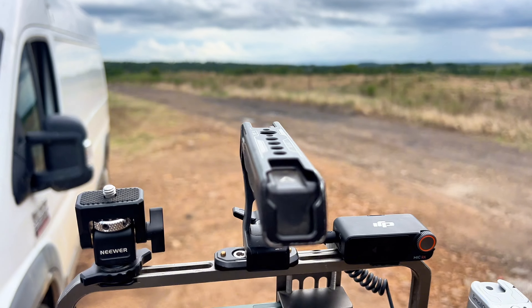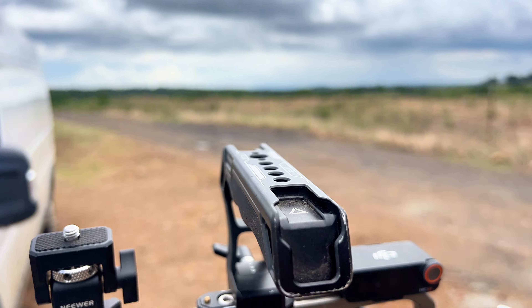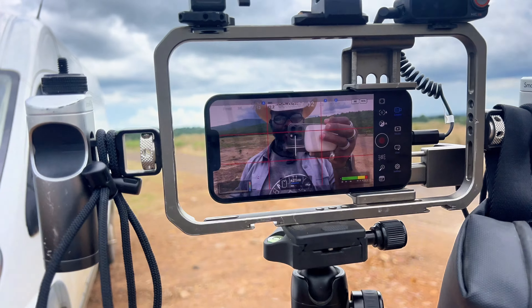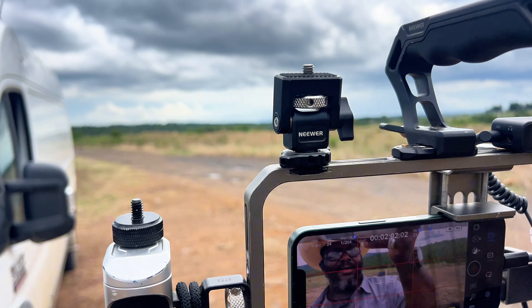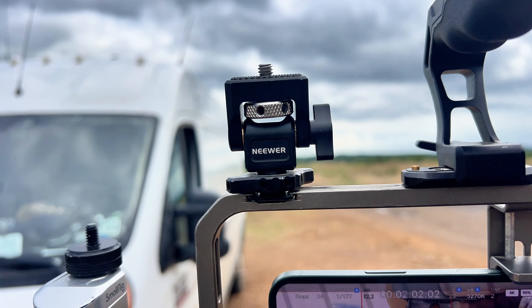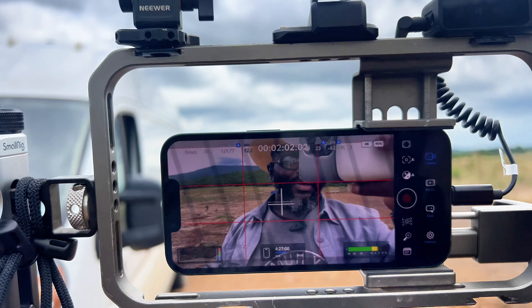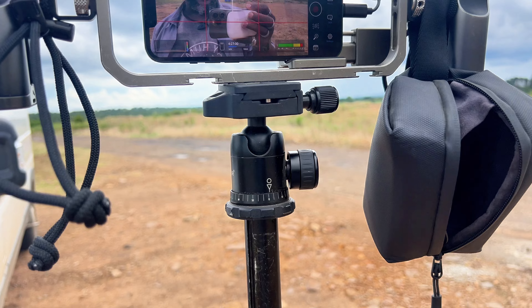Up top I usually have my light, but it's bright outside right now so I don't need it — it's at home. The light would sit up there. This is for my umbrella, which protects me from extreme sun and heat and all of that.